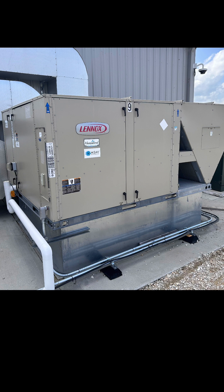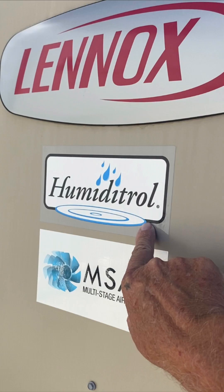Do yourself a favor — go outside, take a look at your units, and see if they are Lennox with the Humiditrol. The factory strategy is using the two smaller compressors, and that's why in the stock form you're currently running, you're getting less than the available dehumidification from this unit. What we were able to do in this facility was utilize duct heaters that had been installed for space heating and backup heat to bring on the second two compressors and fully do reheat dehumidification on demand.